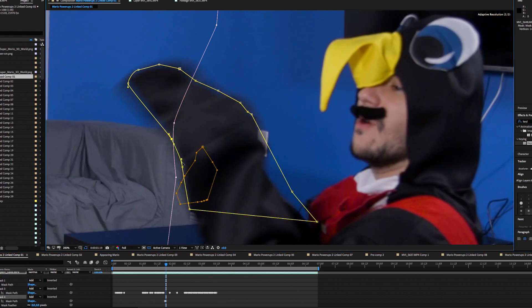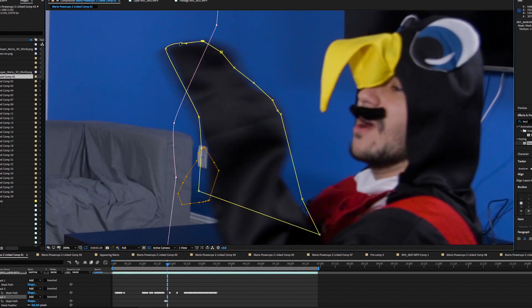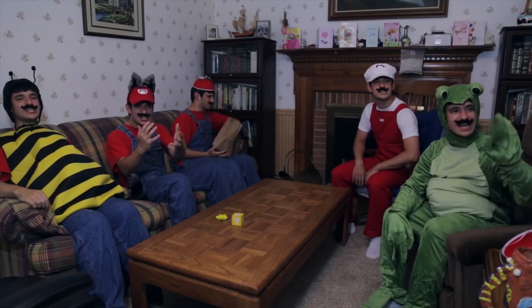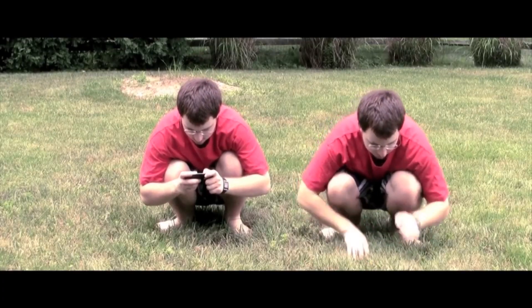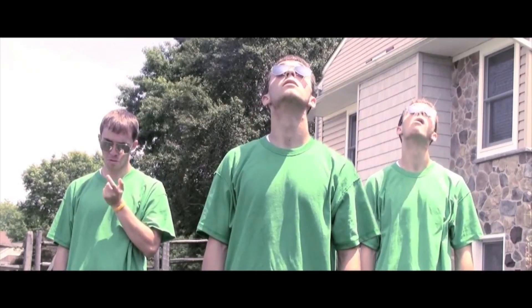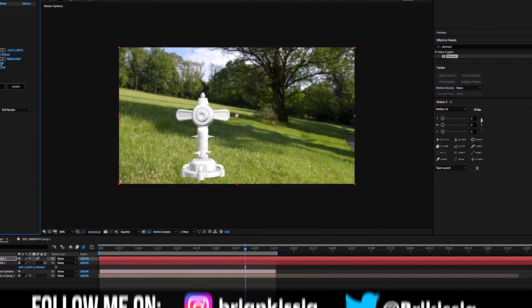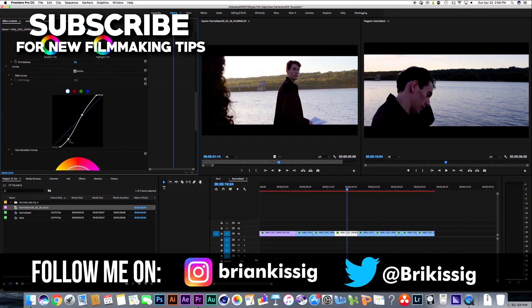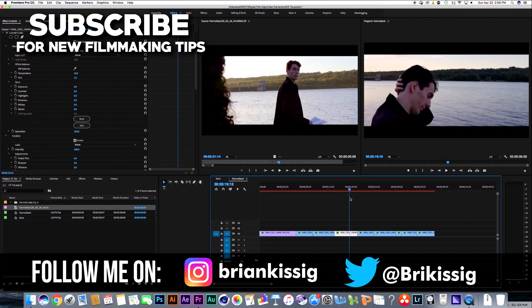Even though it's a lot of work, it'll be worth it — but be sure not to overwork yourself. Doing this effect for many shots in your sequence can get pretty overwhelming. I hope this video will help inspire you to go out and try your own cloning effects. It's a really good visual effect to start off with if you're a beginner. Be sure to subscribe for more visual effects tips and detailed tutorials.